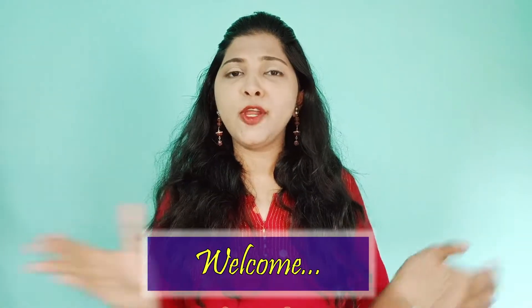Hey guys, welcome back to my channel. Today we are going to talk about some hair-related tips. We always have some hair-related problems — any girl who doesn't have hair issues? Someone has a lot of hair fall, hair growth is not good. So we are going to cover all the hair-related problems in this video.